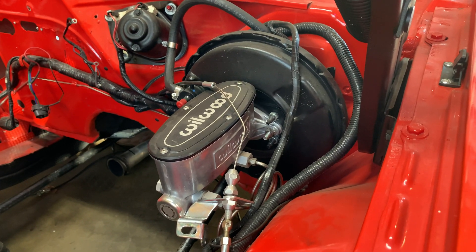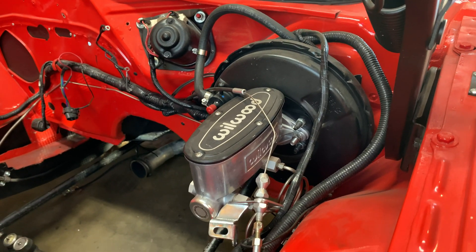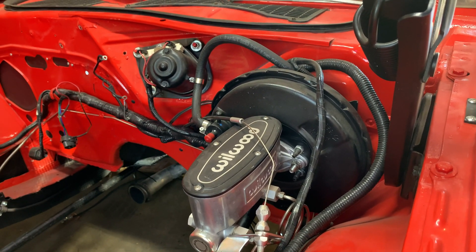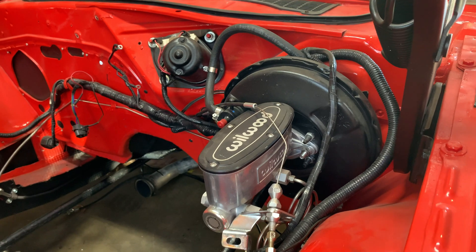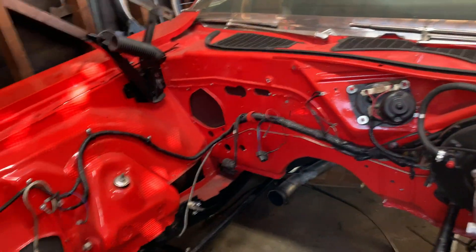The first one I'm going to try is the dual seven-inch, which will probably have a little less boosting power and make a slightly harder pedal — which may or may not be a bad thing. We'll see how it fits in there first, and if I have extra room maybe I'll bump it up to the eight-inch. The dual eight-inch supposedly provides almost the same stopping power as the single nine-inch. All right, let's get working on that wiring harness — I'm going to strip this whole thing out and eliminate any wire I don't need.